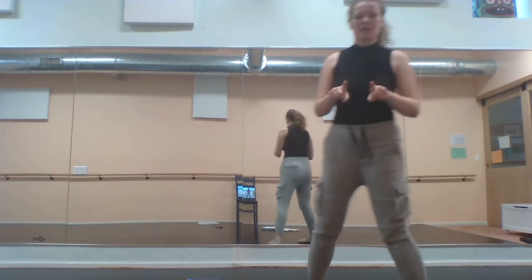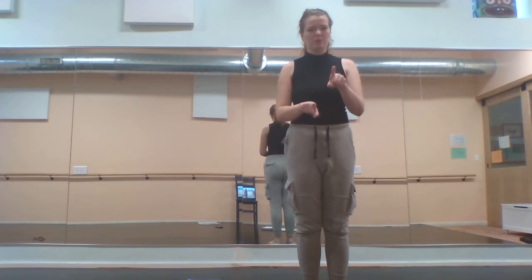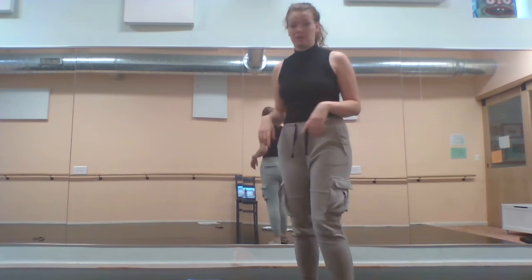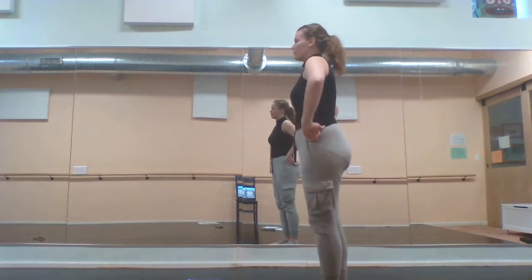The idea is that if this is the back line and this is the front line, we're getting a sort of square movement situation — we're making squares around your partner.